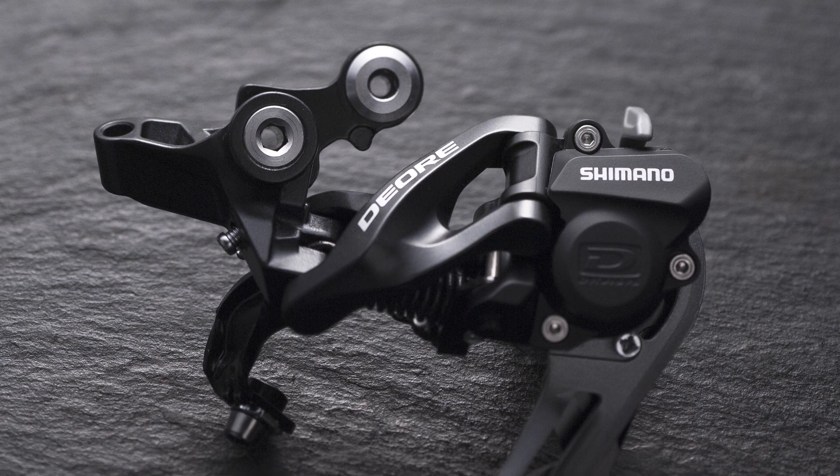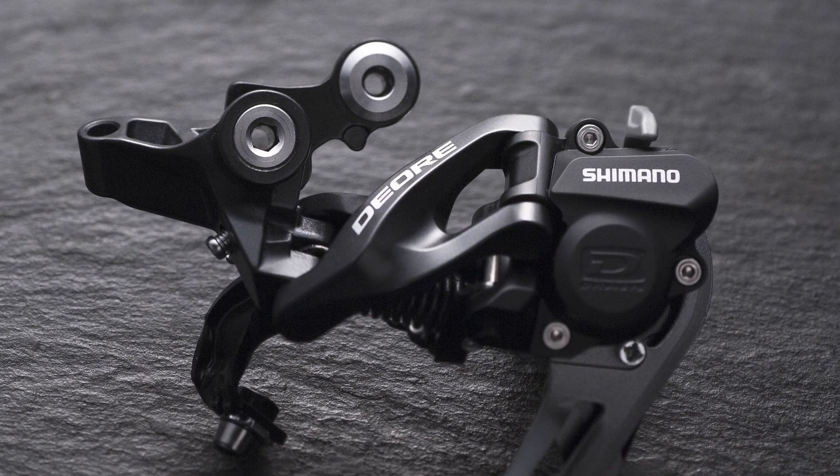Whenever Shimano comes out with something new it hasn't taken long for it to trickle down to more affordable groupsets. For example, the Shadow Plus clutch mech — you can now get that on Deore level at around £50, whereas originally it was XTR only at £100-plus. So what are the chances of seeing Di2 on Deore within five years? No chance. XT level in five years — possibly, but it's certainly going to be a slower rate of trickle-down than other technologies, simply because of the cost.